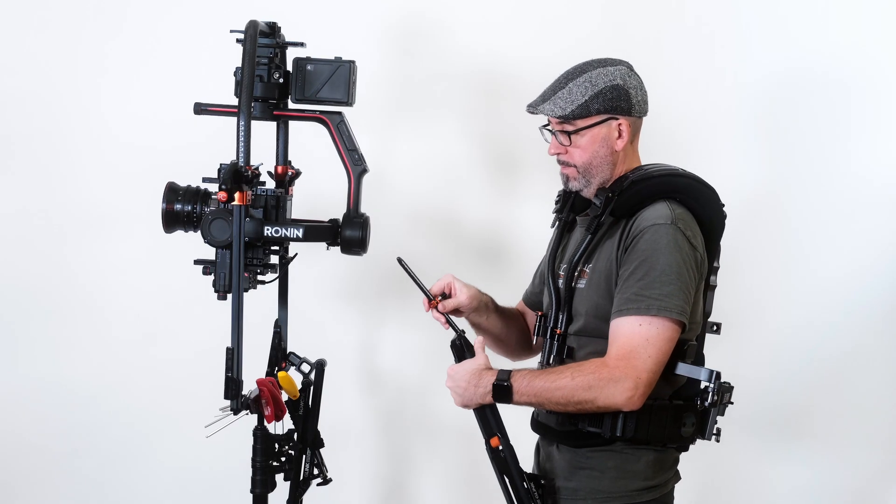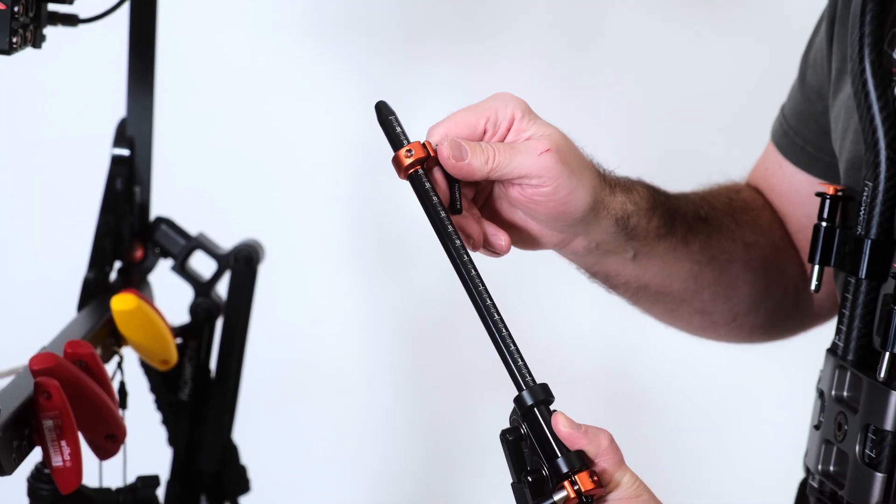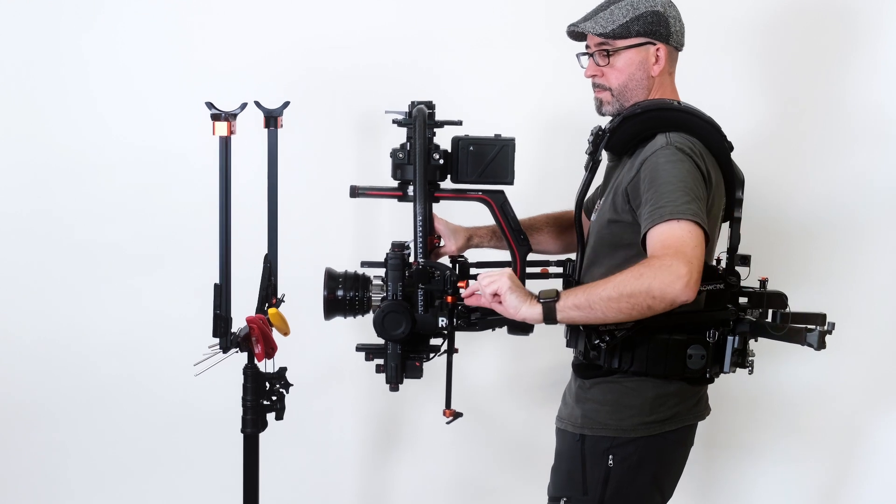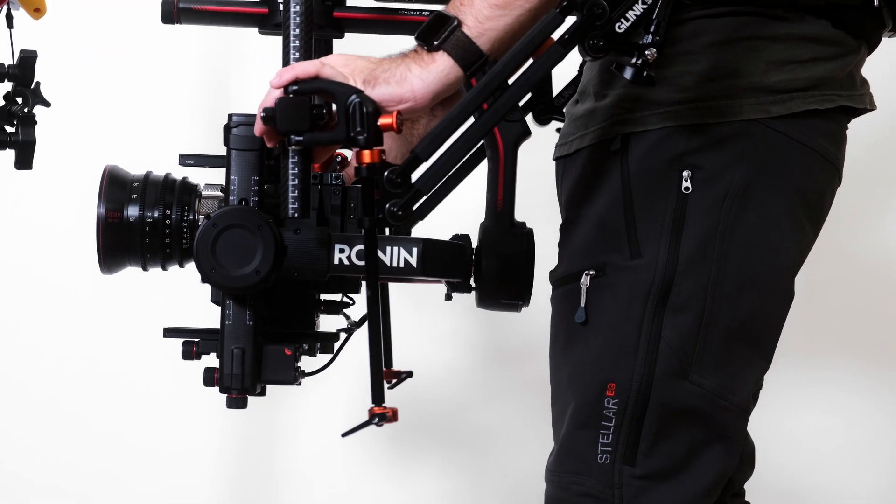And now for low mode, we start by moving the arm posts down to their lowest position. You'll need to leave a couple of centimetres clearance. With arms and posts straight, you will be able to get to a much lower position now.